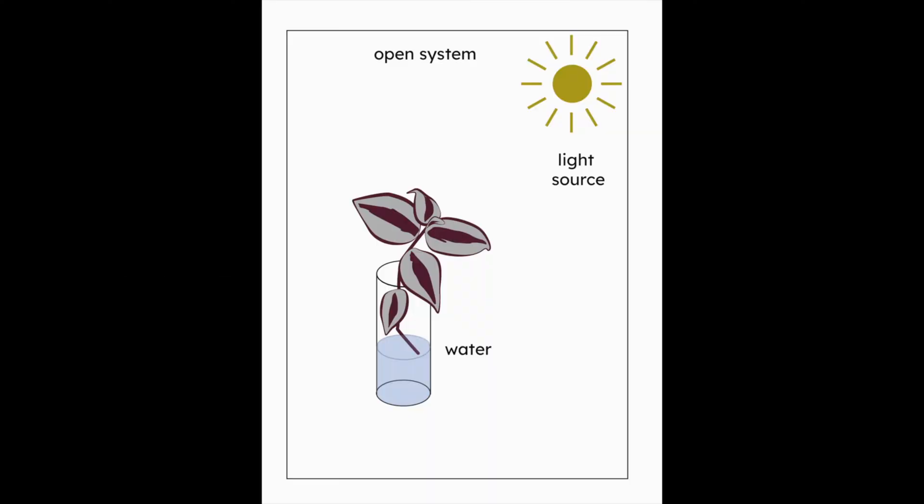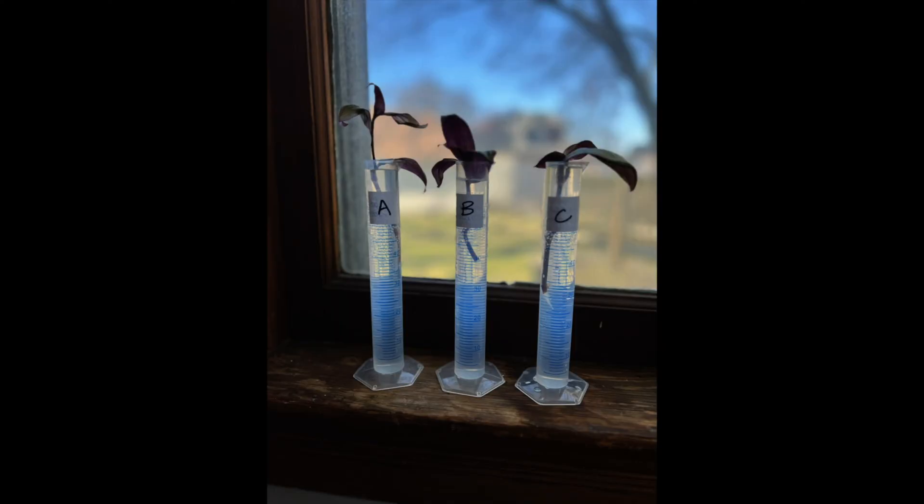My first test environment was an open system with a light source and water. So plants A, B, and C have water, light, and air, but no soil.